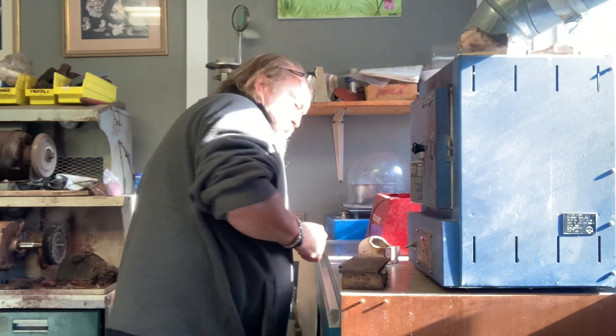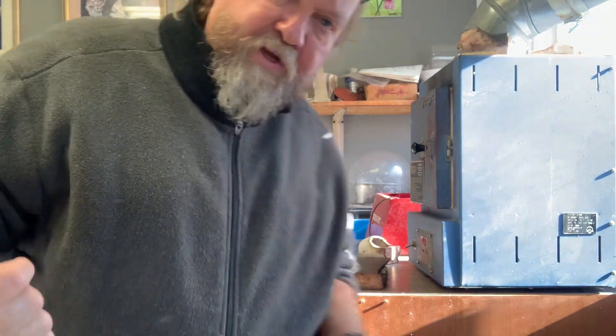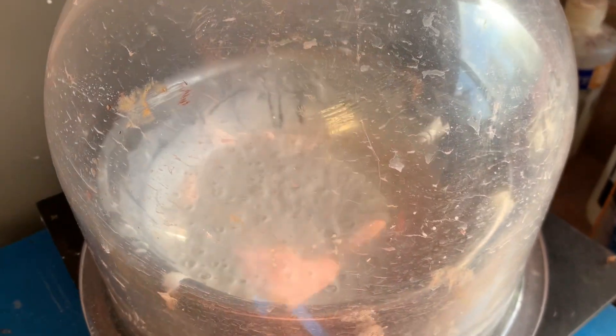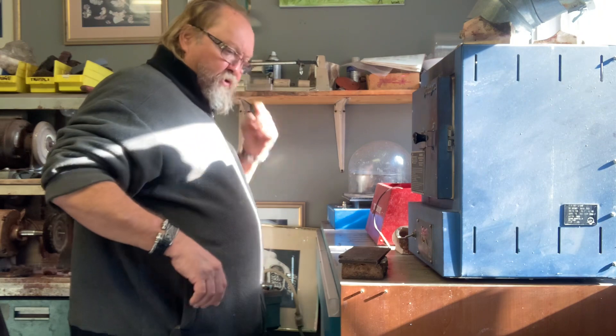Now, I vacuum my investment twice: once in the bowl, and then I pour it into the flask and vacuum it again. The second vacuuming doesn't rise or bubble as much. I've found that's worked for me for 30 years. I don't really shake it hard — when it's in the bowl I don't mind a little shake, but not when it's in the flask. You can see on the side here — it rose and now it's at a full rolling boil. You can shake it now if you need to, but leave it alone afterwards. Open the valve, turn off the vacuum.